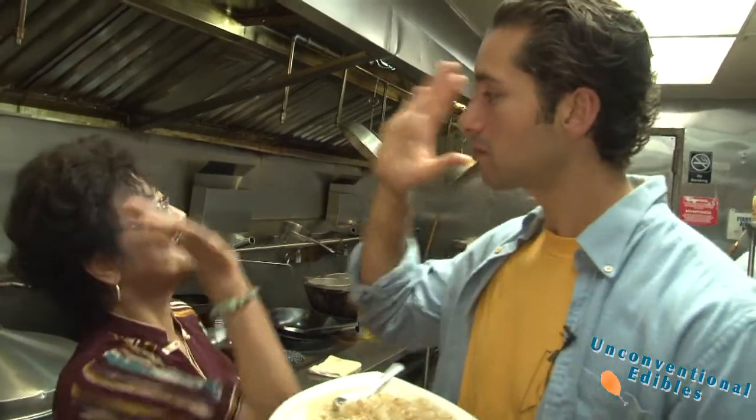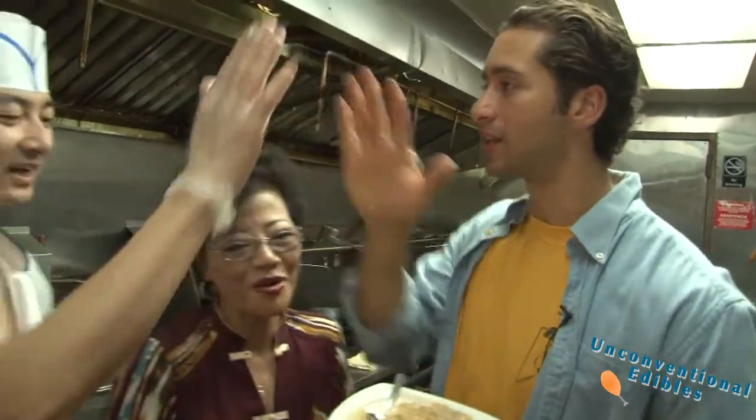Very good, Helen. High five. You turned it out. Good job, guys. Thank you very much. Best tendon I've ever had, and definitely not the last.